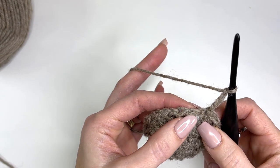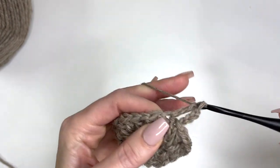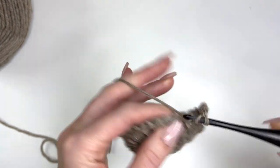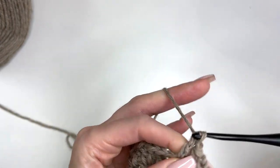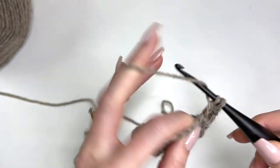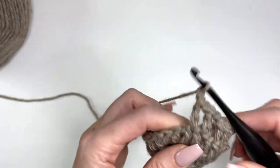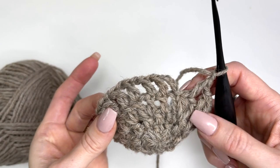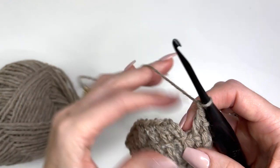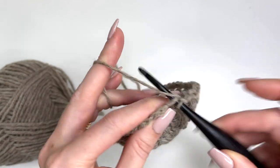Chain four, then we're going to work a double crochet in every stitch and chain one all the way around. So now we have 22 double crochets and 22 chain one spaces. Slip stitch in the third chain of the chain four to join.